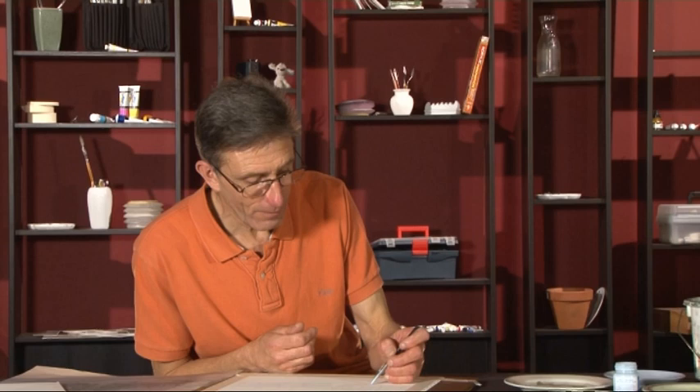One thing you have to be careful with is not to drop a blob of masking fluid onto the paper. That's the masking finished — put the lid back on.